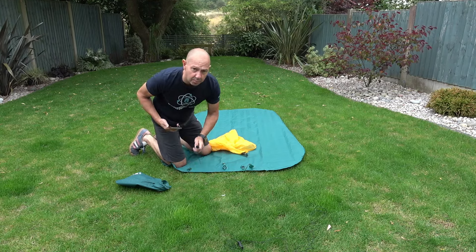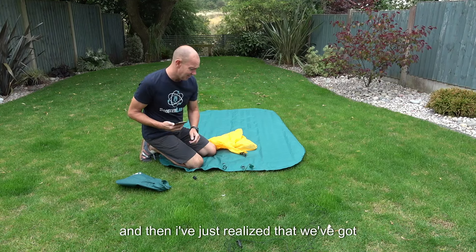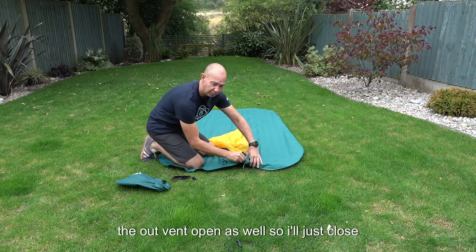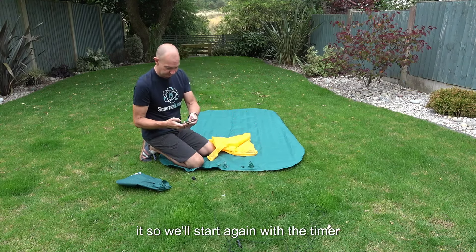I've been pumping this for 17 minutes now and it doesn't seem to be going up a lot. And then I've just realised that I've got the out vent open as well, so I'll just close that. We'll start again with the timer. Let's go.